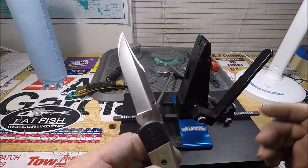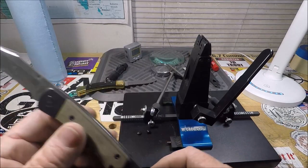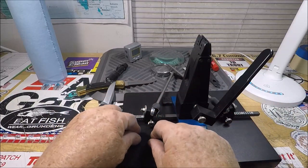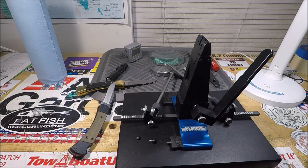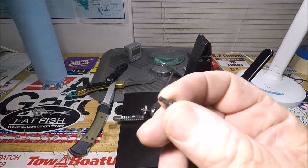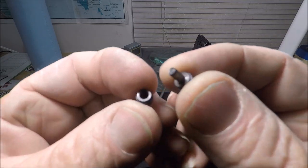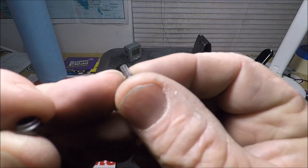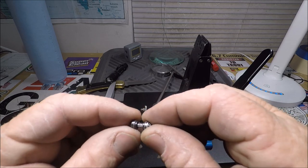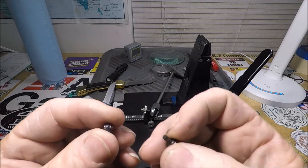I literally could not get this pocket clip off. Let me show you — it's not even a screwed-on one. It is a pressed stud with these knurlings. It goes through the blade and was pressed on. I don't like that at all.